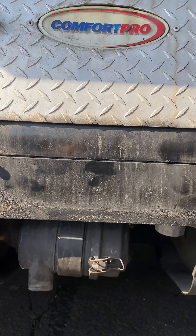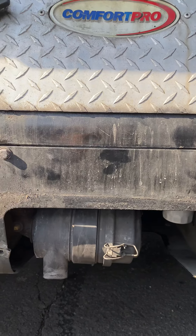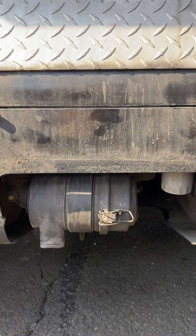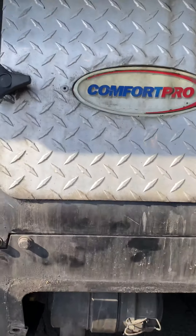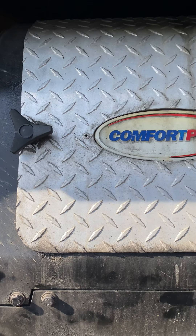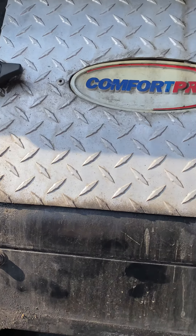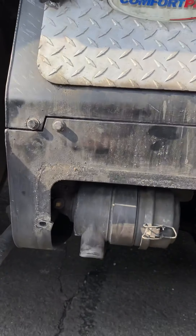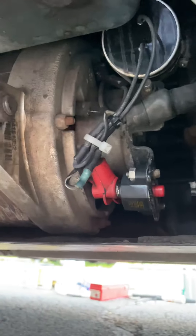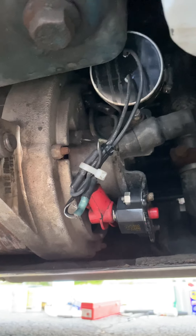So before you guys start panicking about your generator, first you have to look for all fuses. There's two fuses in the back of the engine, and also this is one main breaker — a circuit breaker here in the bottom of the unit, it's 35 amps.